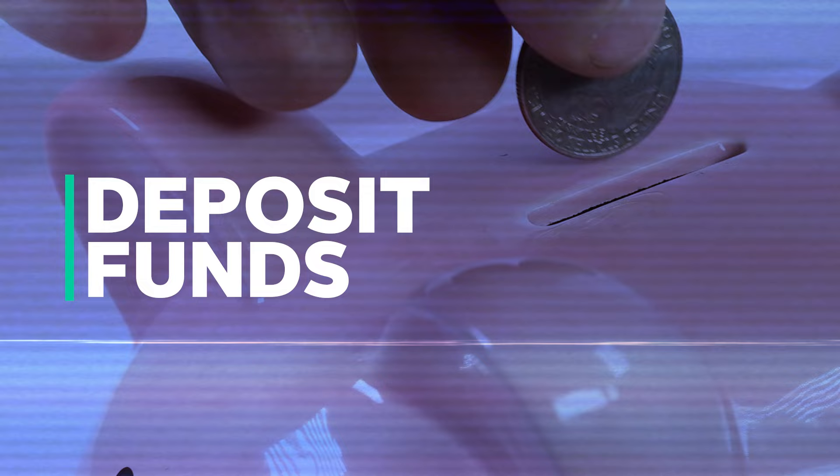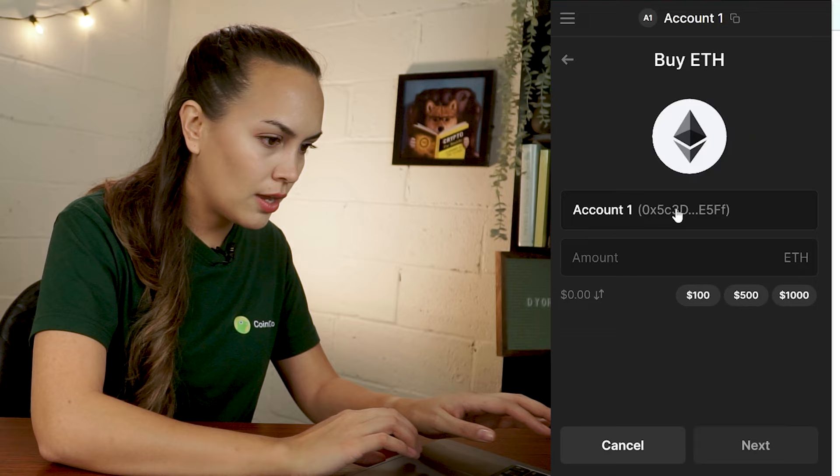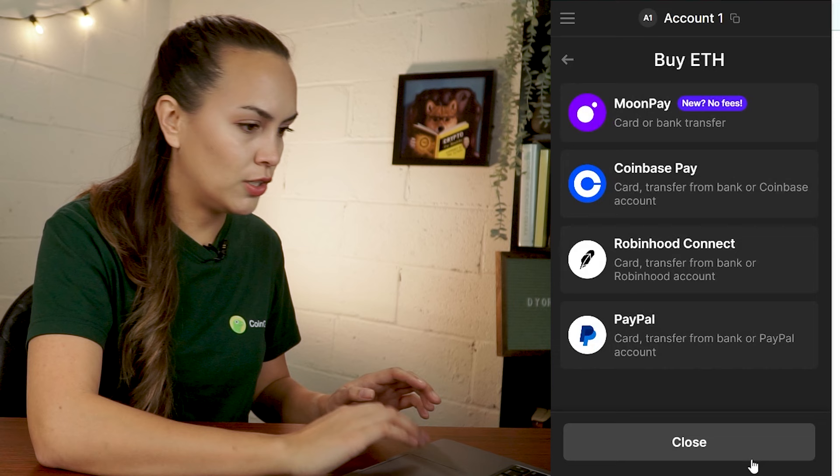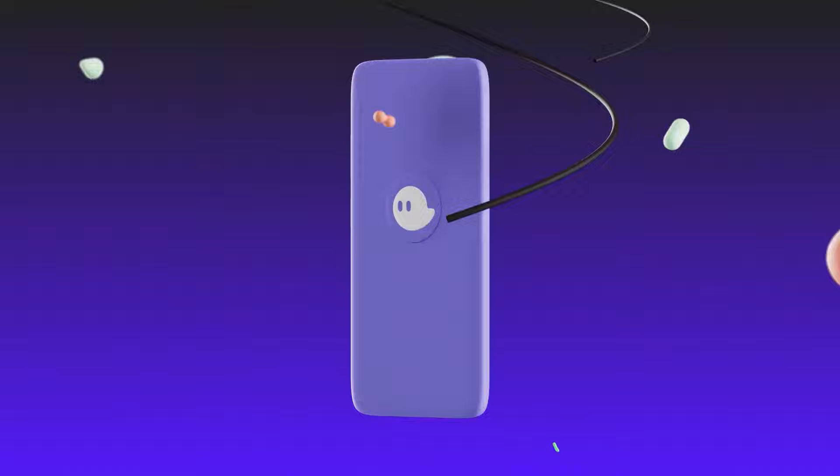To start using your wallet, you will need to deposit some funds into it. To purchase crypto directly through the wallet, click on the Buy button, and then select the tokens and the amount that you would like to purchase. Choose an on-ramp provider to complete your purchase, such as MoonPay, Coinbase Pay, or Robinhood, and then log in or create an account to finalize your purchase. Once you're done, you should be receiving your newly bought crypto in your wallet in no time.